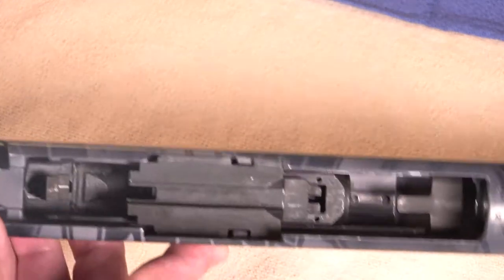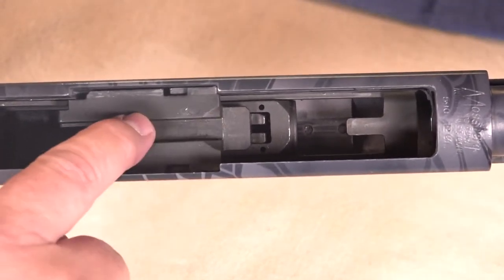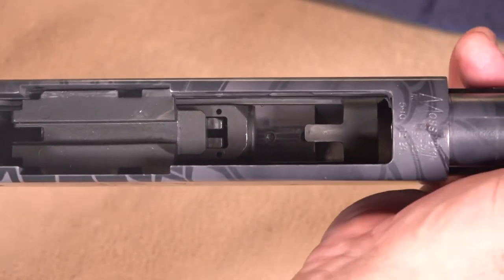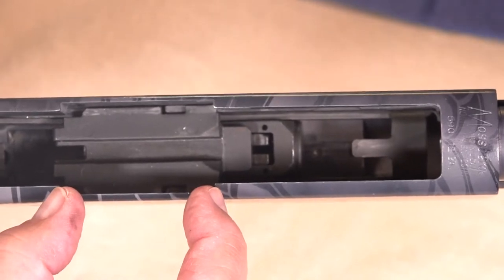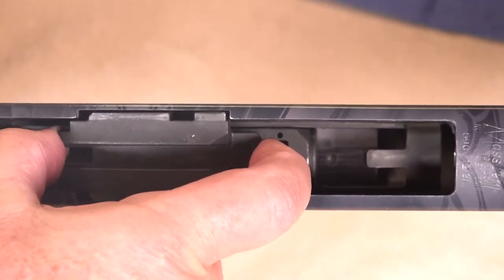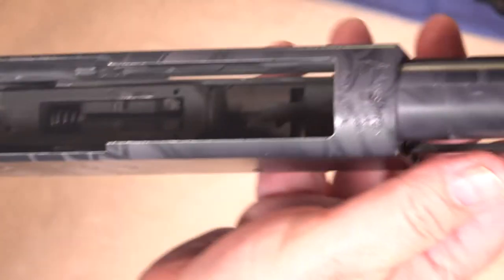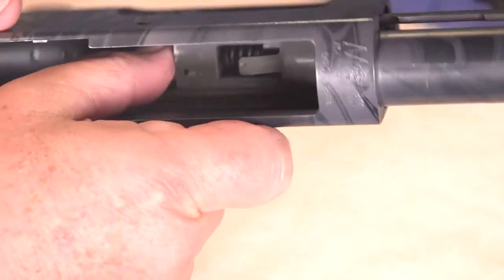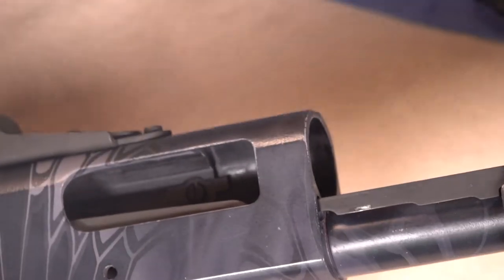Your next step is to remove the bolt slide. It's important that it be lined up with the grooves in the action so it can lift straight out through those grooves. Set that aside. Now you can push your bolt straight out through the front of the action and set that aside.